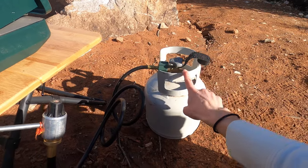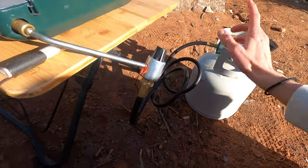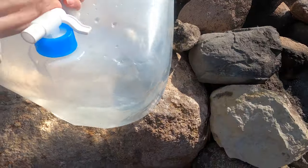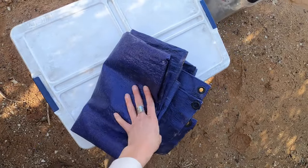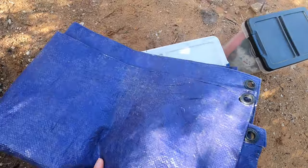A couple of hacks Nick taught me: we have a bigger fuel can that we can refill easily, which is a lot cheaper than those small green canisters, and then we have an adapter hose that works with the whole system. Nick lived out of his truck for quite a while, so he's taught me a lot of little things that make camping easier. I have my water jug here on a great rock — it just pours really easily.